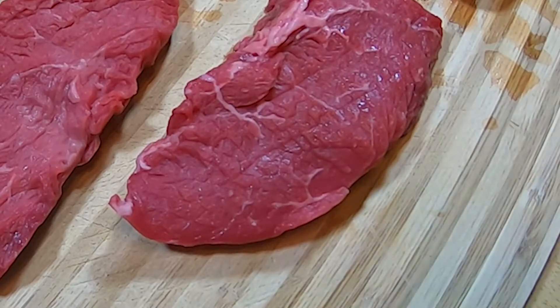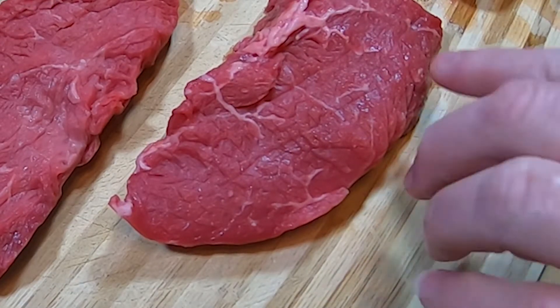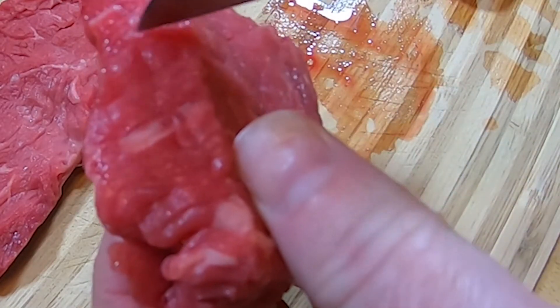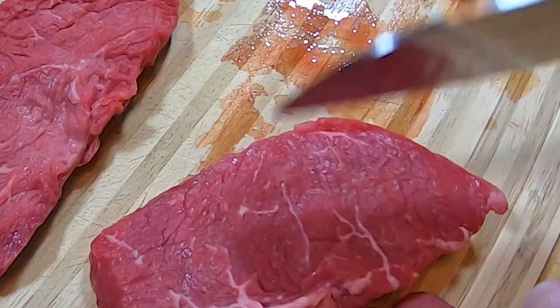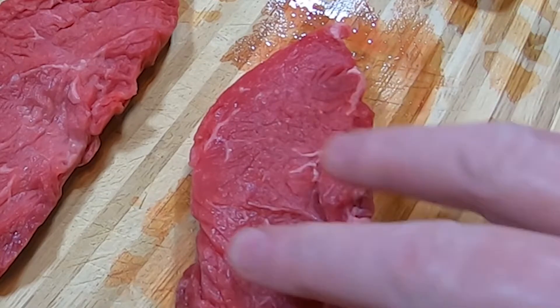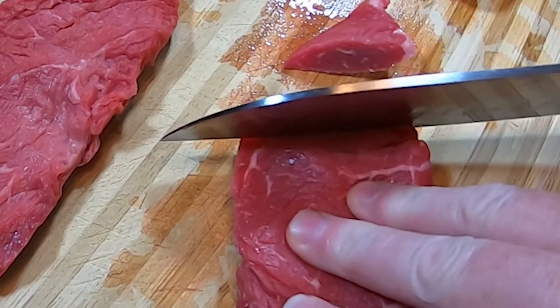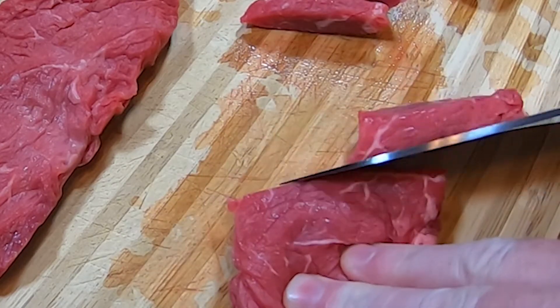I'm going to cut my steak into strips and I'm going to be cutting it against the grain. If you aren't sure what that means, I'll try to explain it and I hope you can see this in the video. If you look at the steak closely, you can see the direction that the muscle fibers run. Cutting against the grain means you're cutting the meat across the muscle fibers instead of with them. If you cut with the grain, the meat will be chewier, and cutting against the grain makes the meat more tender.